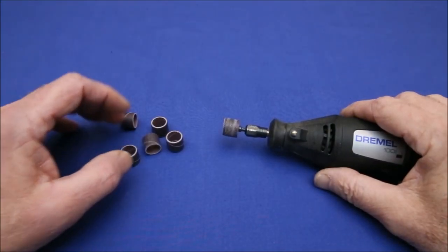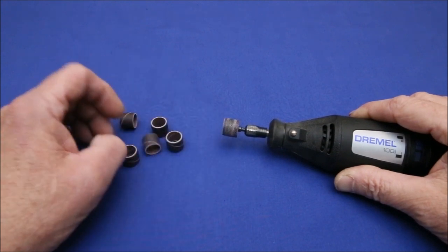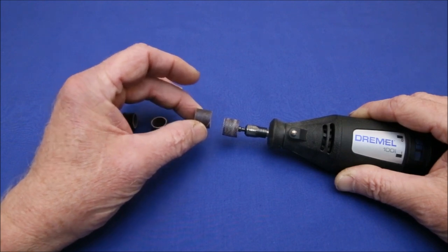One of the most useful attachments for a Dremel tool is the sanding cylinder. The only problem with them is that they are very difficult to replace. Let's move in closer and find out why.